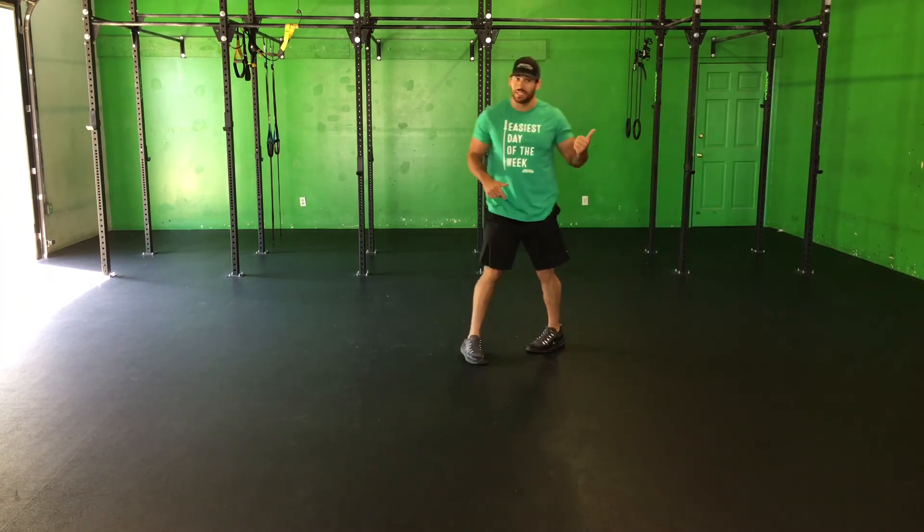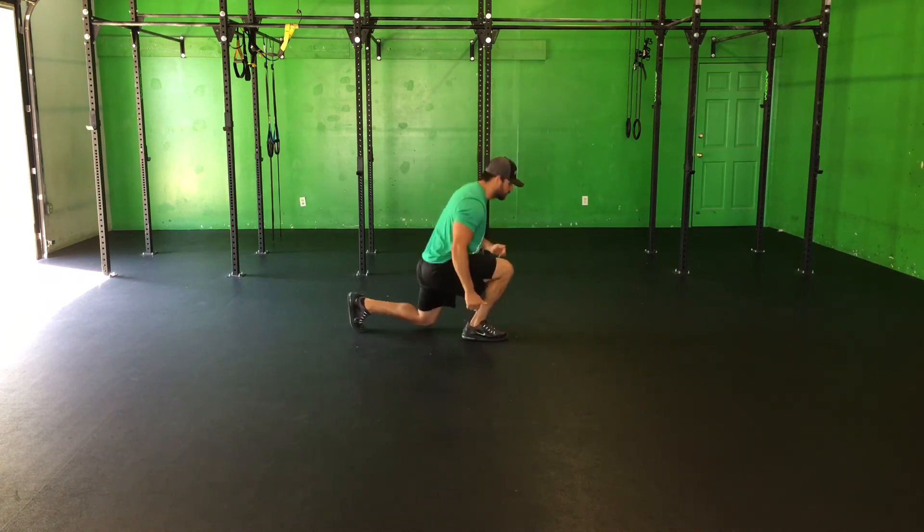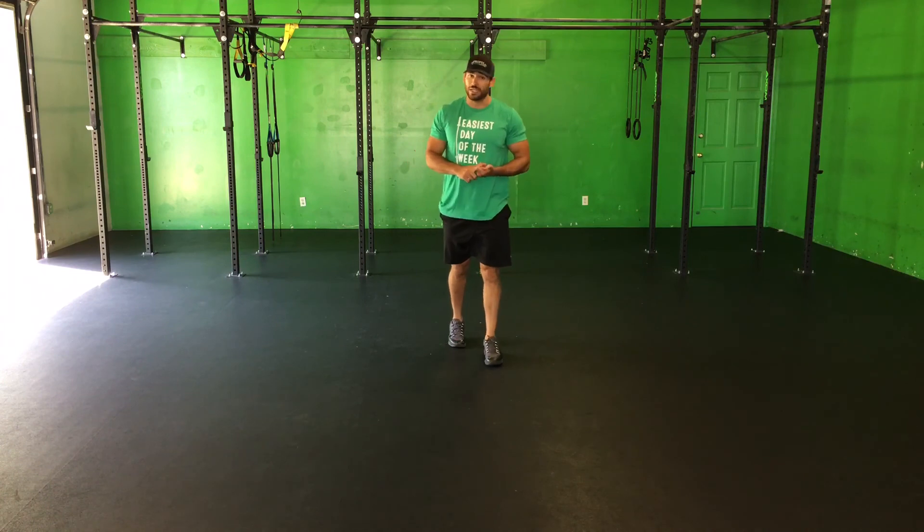And lastly, the split leg lunge up. Come into lunge position, jump up, switch your legs, jump up, switch your legs. You have to do both sides for that whole minute. If you guys have any questions on this one, let us know, we'll help you out.